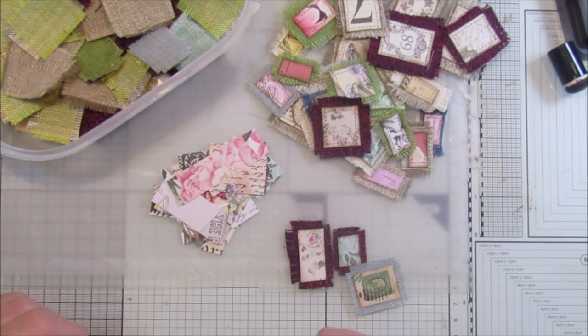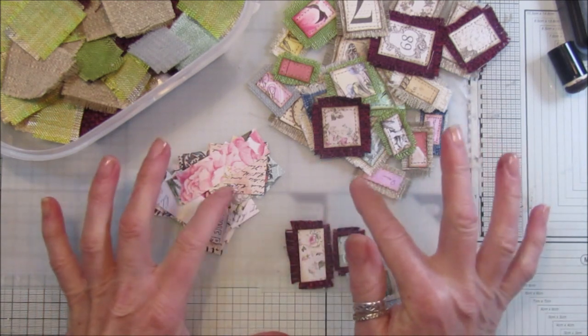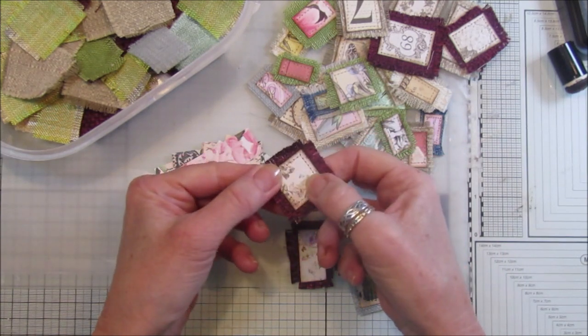Hi guys, welcome back to my channel. It's G from Happiness and Crafting. Today I'm doing a really quick video just showing you how I make these little scrap patches, which are just made out of scrap paper and some fabric.